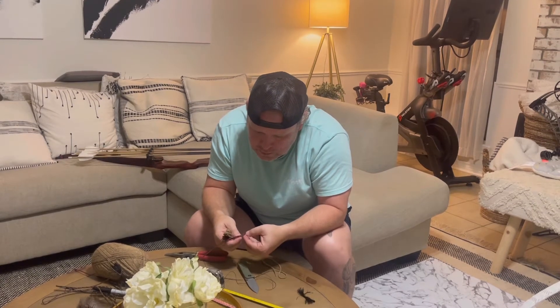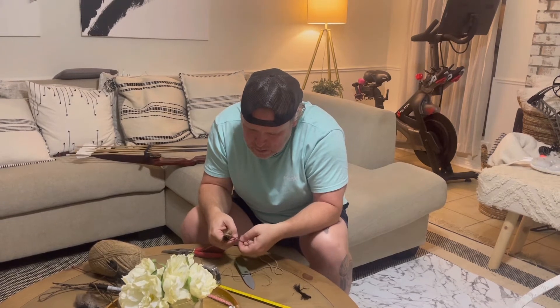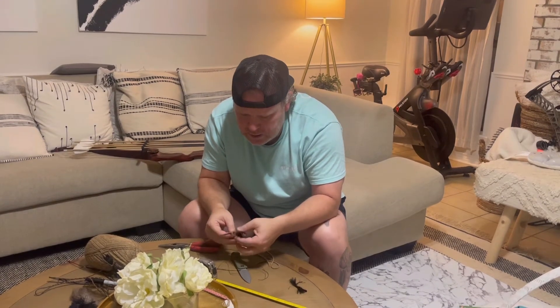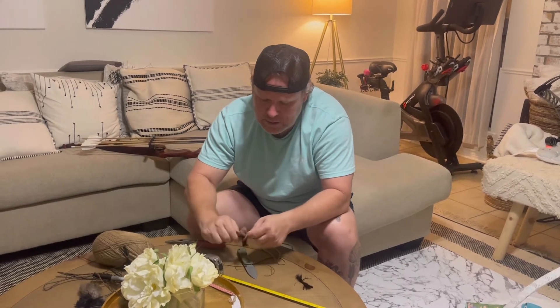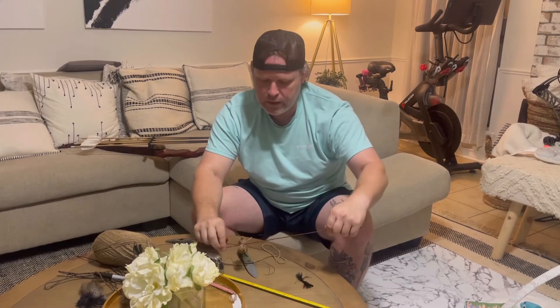It's harder on a three-color string — this is a three-color string. Separate your string and then put it right there where you did your thread tie. It's still in a loop; I haven't cut it yet.